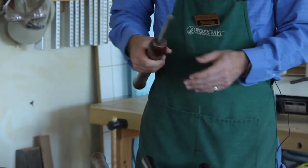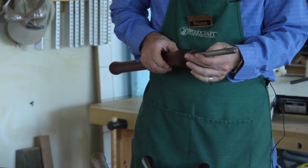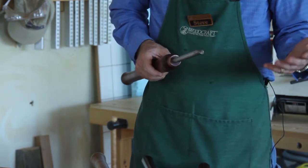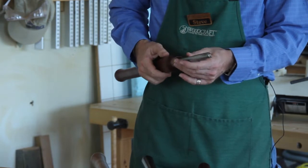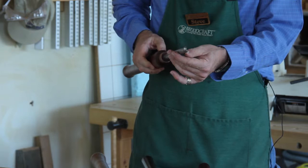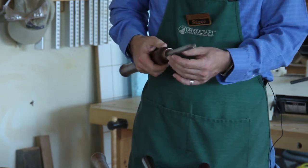The final one, and probably the daddy of all the tools, is the bowl gouge. There are so many uses for this that we could talk about it all day. But basically we're going to show you how to put a nice fingernail grind on this that will be very useful for a lot of different purposes.